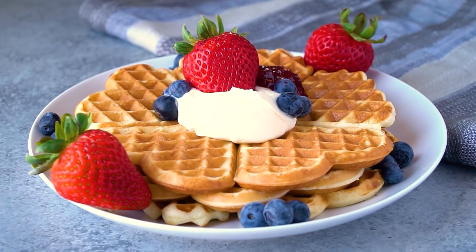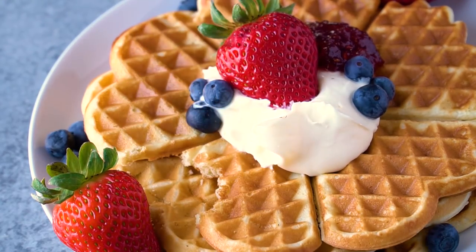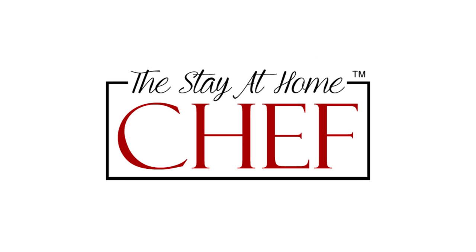Today on The Stay At Home Chef I'm showing you how to make Norwegian waffles. I recently went on the trip of a lifetime, cruising around the Baltic Sea with Princess Cruises. Our first stop was Oslo, Norway, where I had one of the most memorable dishes of the entire trip — Norwegian waffles.